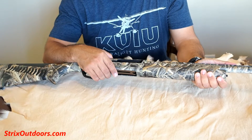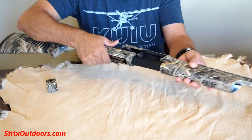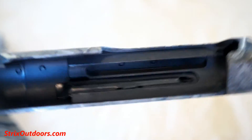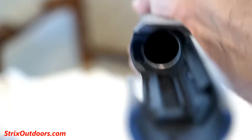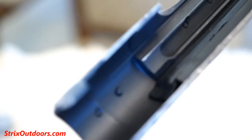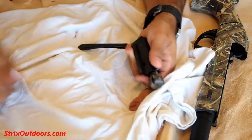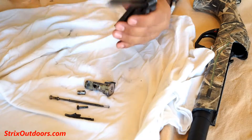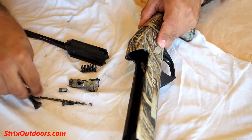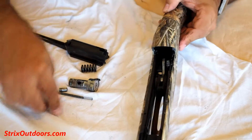Let's take this baby apart and see what it looks like. This is looking pretty clean right now, even down the barrel. Remember, the majority of the shells that I've shot have been inexpensive rounds — the Estate and Monarch loads. How cool is it that you can take this thing apart completely, including dropping the trigger group, without having to use a single tool?